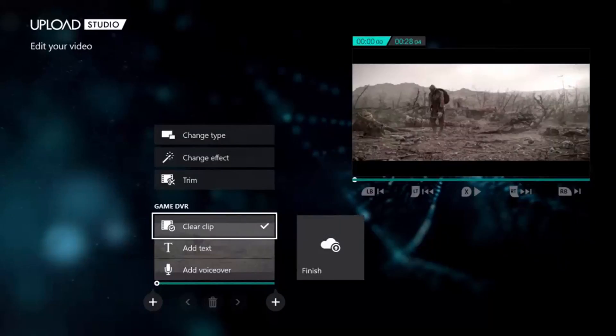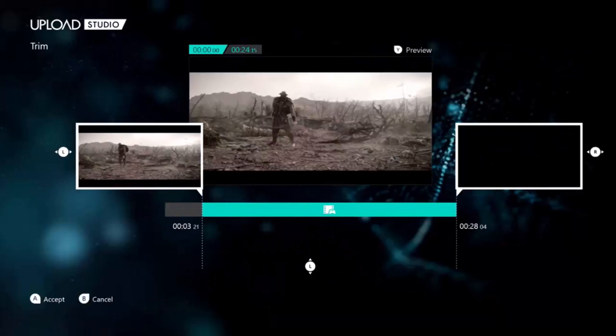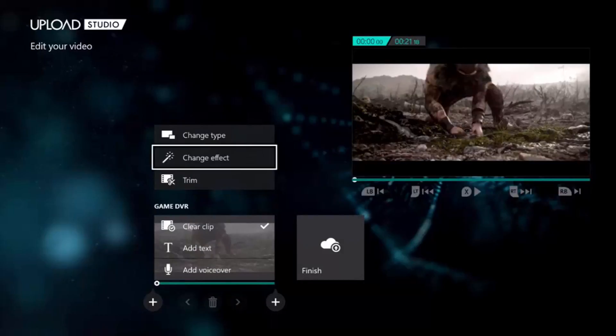Boom, just like that. You can click X to preview it. And if you want to trim it, you can — just go like this. I want to trim the part where my controller turns off. Boom, like that.